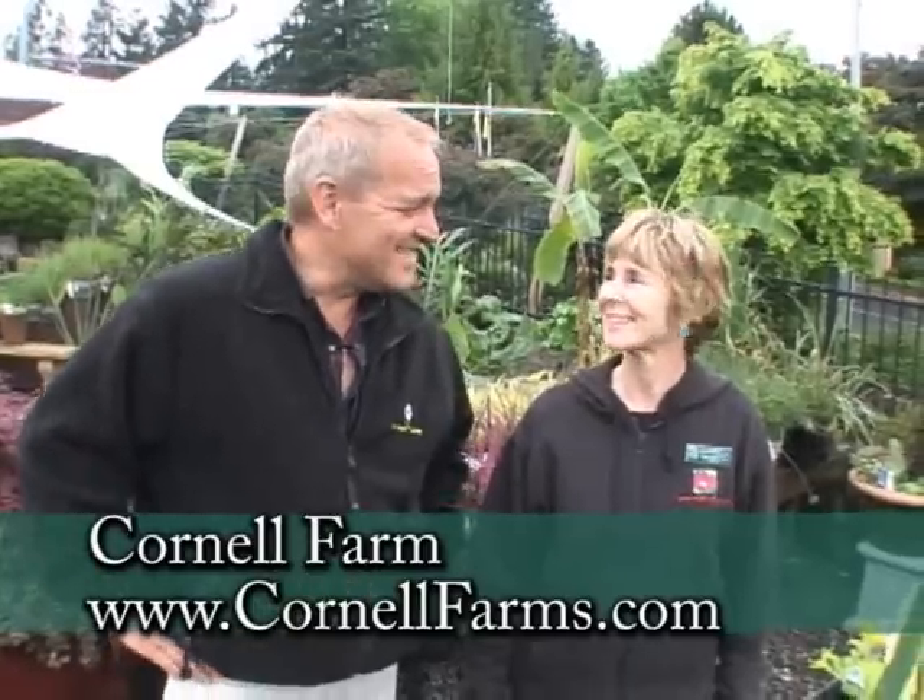There are a lot of plants you can choose from to add to your garden that are easy to care for and really beautiful. I really want you to come out and see Deb and her wonderful staff at Cornell Farms — talk to them about sedums, succulents, and cactus. I'm sure they'll even help you set up your own color pot.